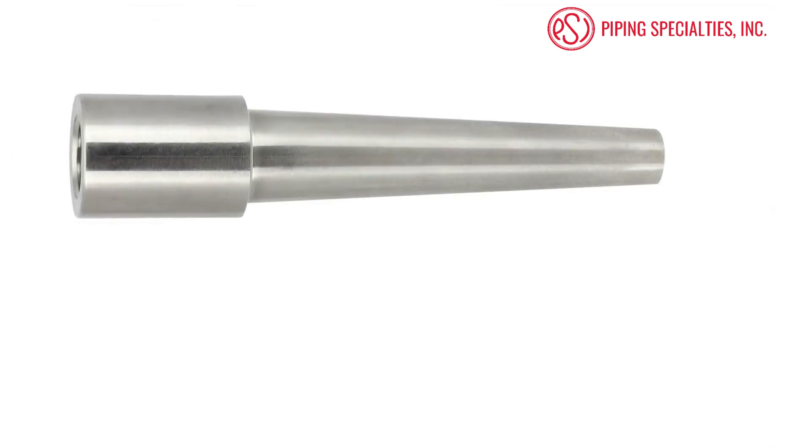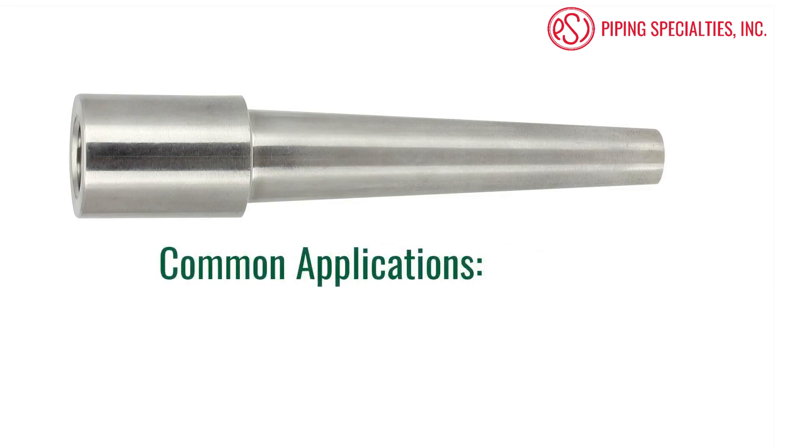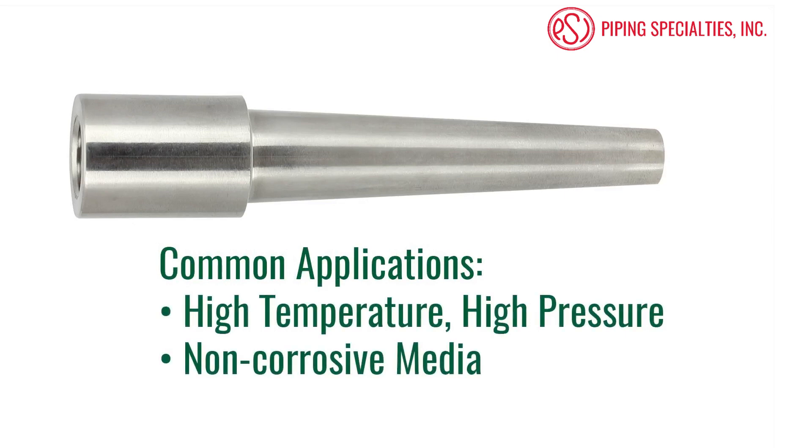The third type of well we are going to talk about today is a weld-in thermowell. These wells are welded directly to the pipe or tank and provide a very high quality connection. Since they are welded, they cannot be removed easily. They should only be used when access is not required and corrosion is not an issue. Common installations include very high temperature and high pressure applications, for example a steam line, or other non-corrosive applications.